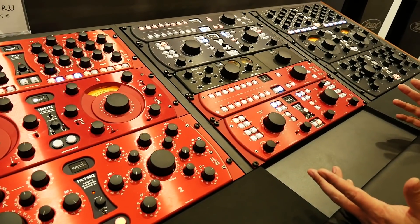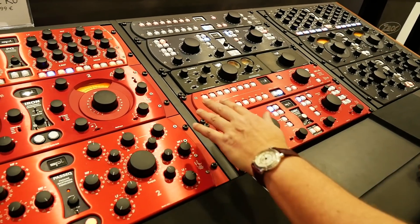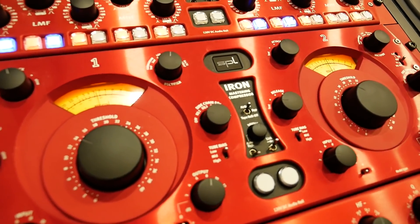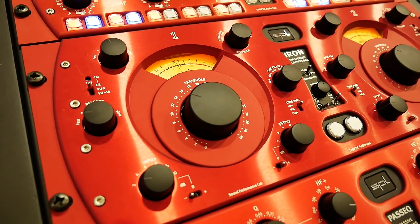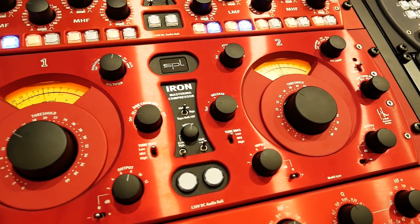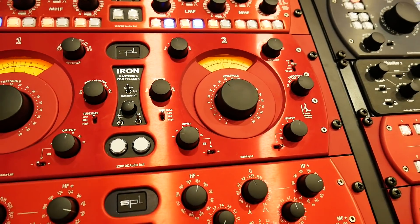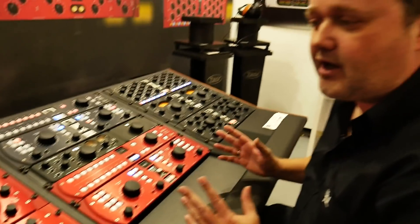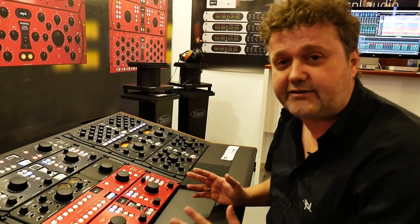We had already introduced the Iron mastering compressor three years ago and it received such a tremendous response that we decided to move on into analog mastering. All products that you see here are utilizing our 120 volt rail technology.